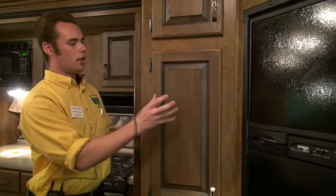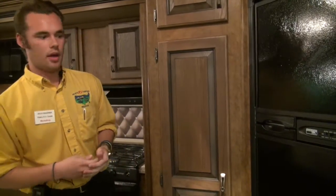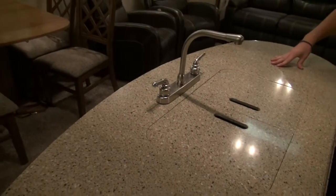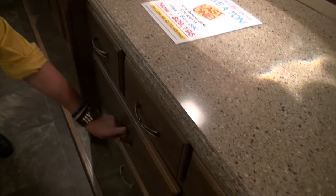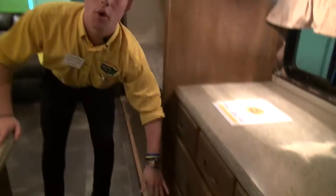Right here you're going to notice that we have raised panel cabinetry in this unit. It looks very residential, it's going to be more durable, and it just looks really nice. If you notice this island kitchen, it's a great feature because it gives you more preparation space when you're cooking — you have counter space here, there, everywhere — a ton of space to cook a lot of food. And if you also notice in the kitchen, you will not find a lot of campers that have all these cabinets and all this storage space. No one ever complains about too much storage in a camper — you can never get enough of it.